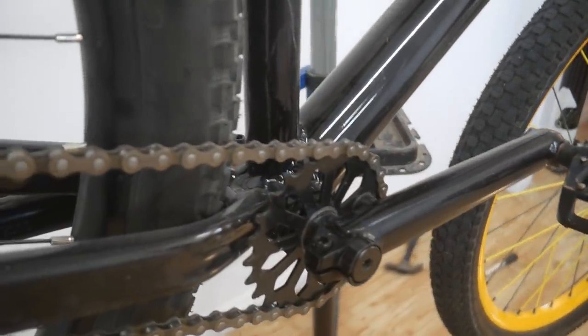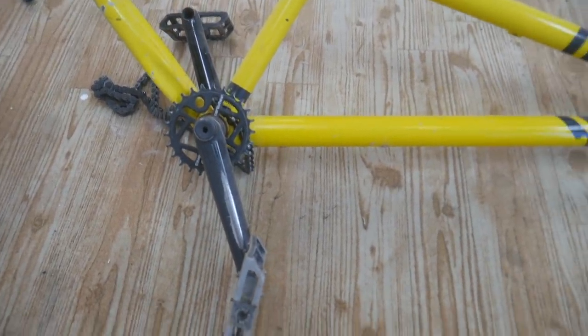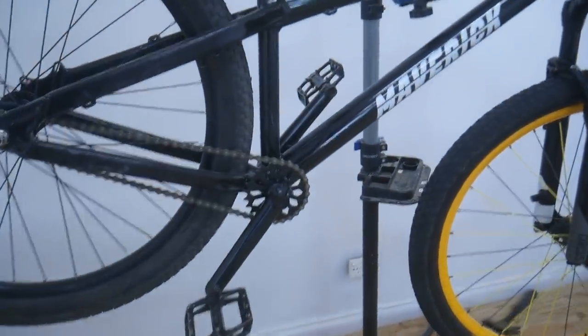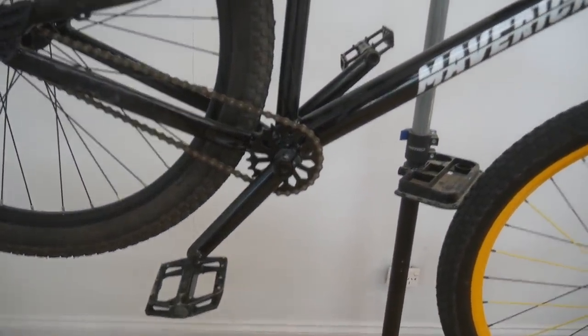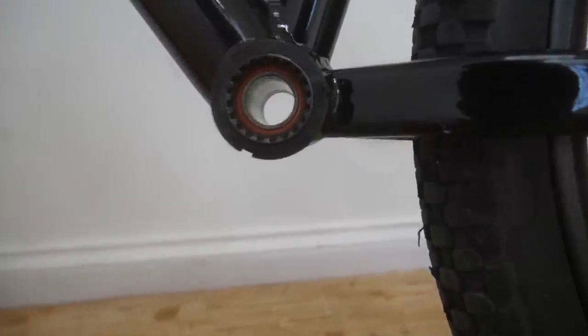Moving on to the sprocket — it's pretty thin. I've got some Cult two-piece cranks on my old dirt jumper that I was thinking about chucking on, but these should be good for now. I'll probably run mountain bike cranks on this anyway — probably get some Truvativ Descendant cranks for it. The Dirt Dog has a KMC chain and it also has a sealed bottom bracket.